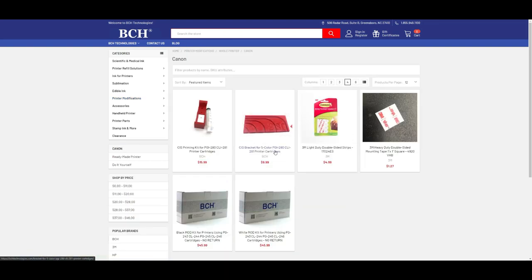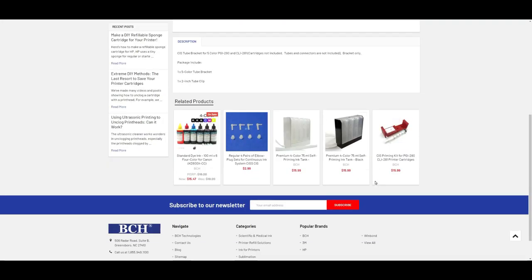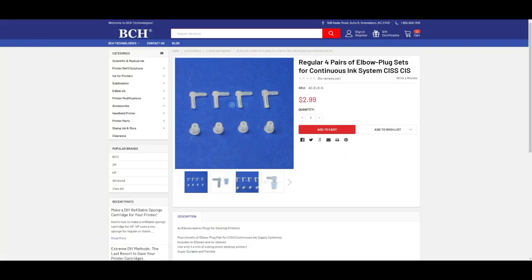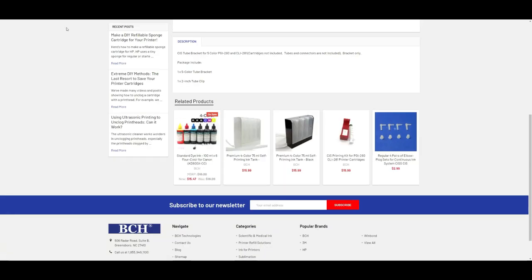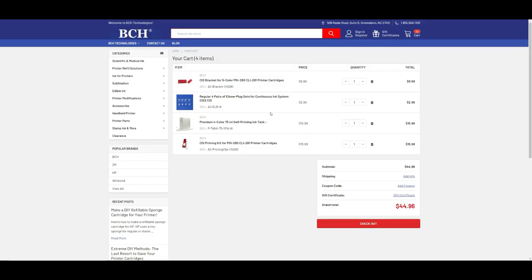For example, this is a five-color bracket for 280 and 281. If you scroll down, there are a couple of suggested things. You might want to add ink to it. We need to pick up an elbow and plug set. All printers are white, so we pick up a white four-color tank. Importantly, we need a priming kit. We need a bracket, an elbow and plug, an ink tank, and a priming kit.